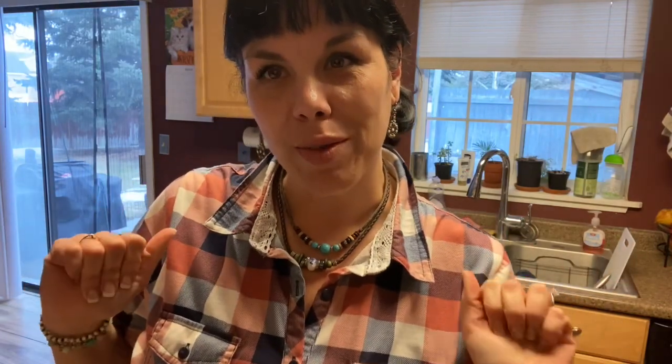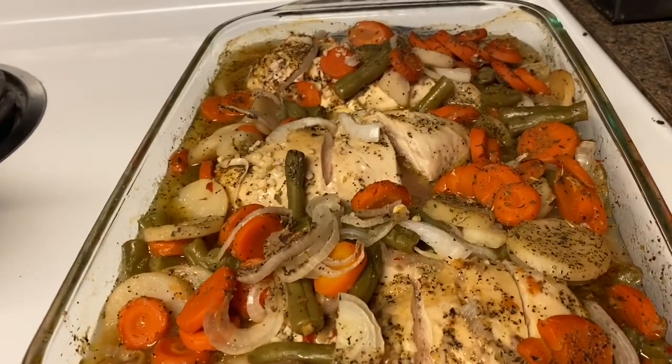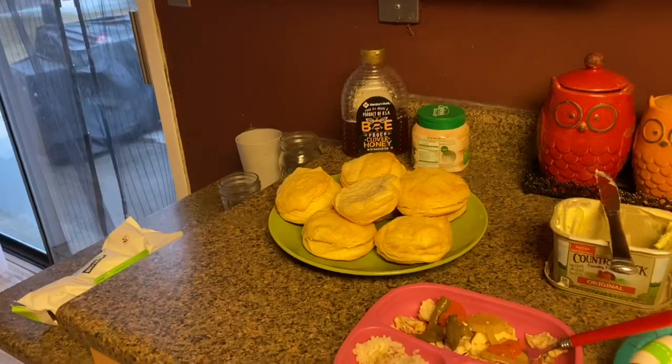Hey guys, chicken's done — it looks really good, I'm really hungry. The rice is done, I'm just waiting for the biscuits to cook and then I'll plate it up and show you what we're eating. It looks really, really good, so I'm just going to cut this up and plate it.